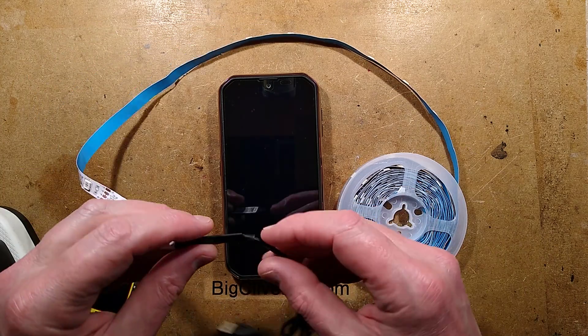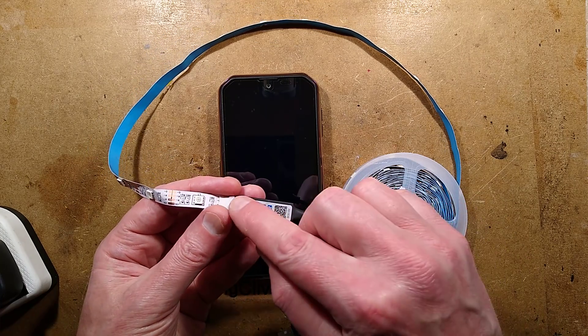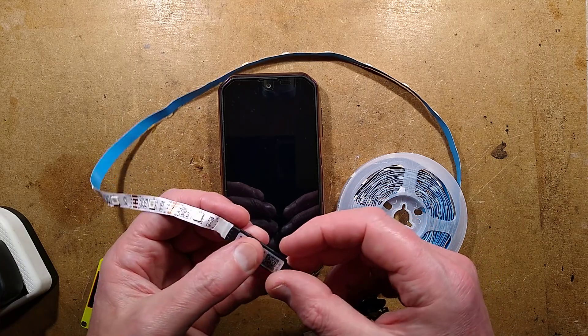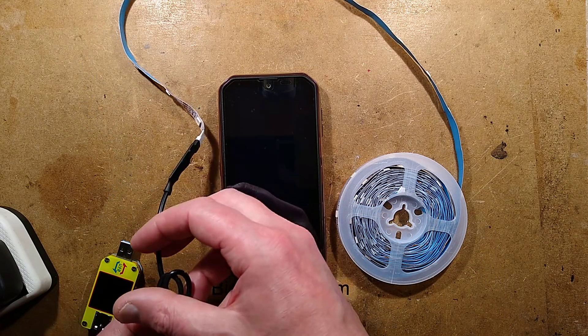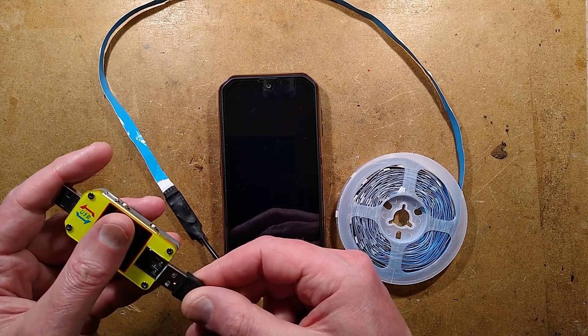Let's take a look at some Bluetooth controlled RGB tape. I'll show you it working first, and then I'll take the covering off and we'll take a zoomed-in look at the circuit board to see what's on it. I don't think it's going to be hugely complicated — everything is so crammed into Bluetooth microcontrollers these days that it's going to be simple.